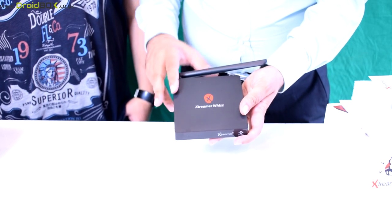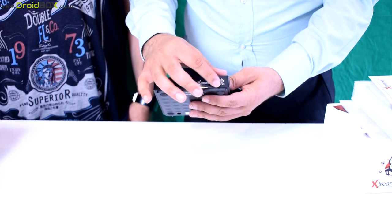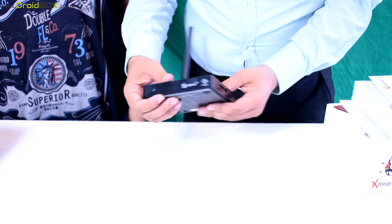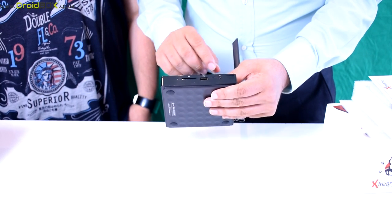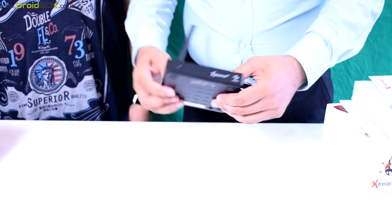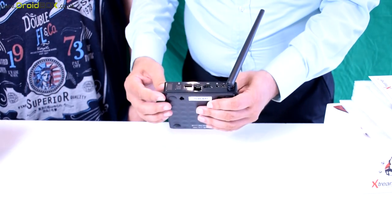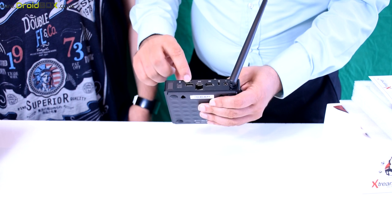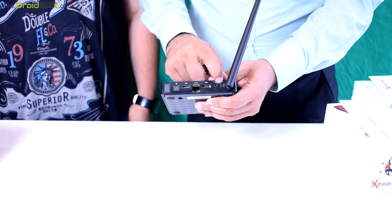So this is the Xtrema Wiz. On the front, very nice design here — it's got the Xtrema logo and a Kodi sign on the front. On the side, we have a memory card slot, a USB, and a reset button. On the other side, there's actually nothing there. On the back, we have got an optical connection, a USB, an Ethernet, an HDMI, and a power adapter.